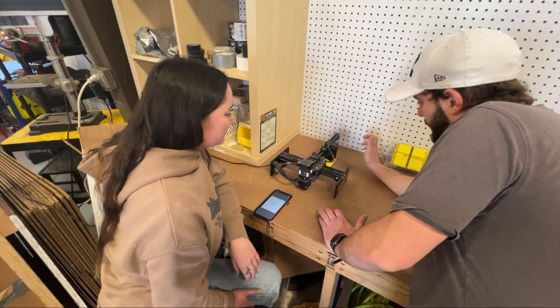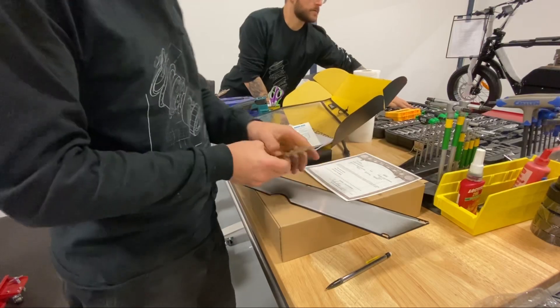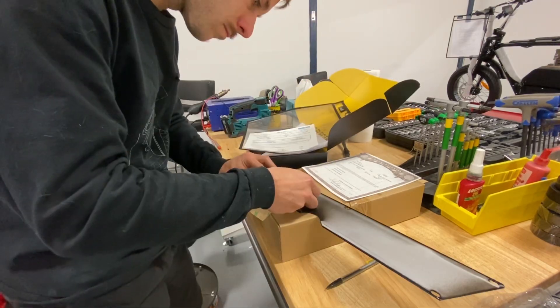As production continues, other team members complete paperwork for the bike and laser engrave each bike's unique VIN plate.